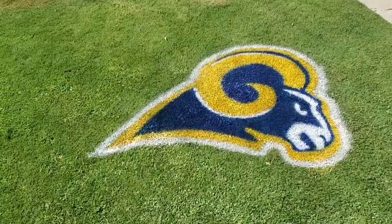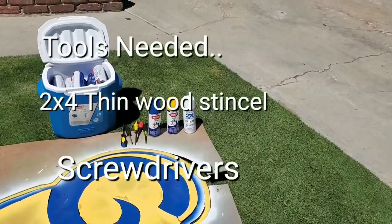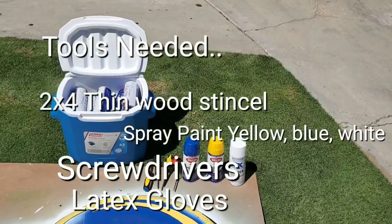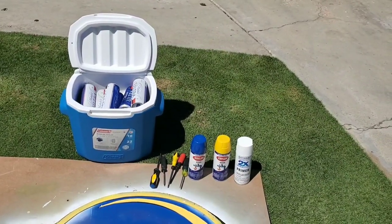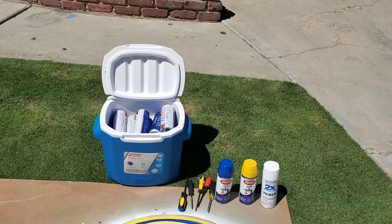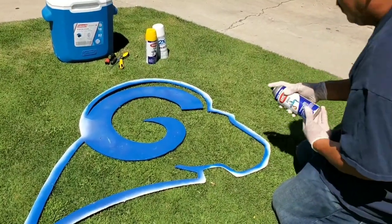I'm gonna do a quick tutorial on how to do this on your lawn. I got the stencil all set up. Here's the tools you're gonna need: you're gonna need some paint, the color you want, either the old school colors or the new colors, a few screwdrivers — I'll show you what that is for later — and of course something to drink. What I'm gonna do is the blue; you got to do like two coats of this.